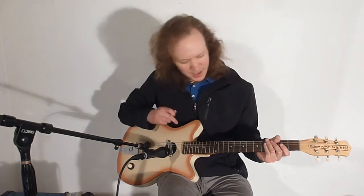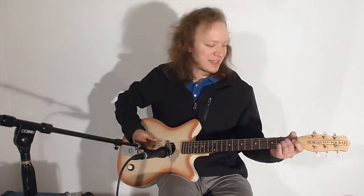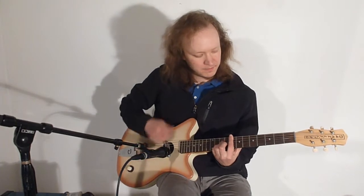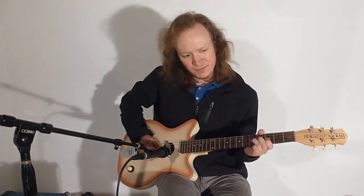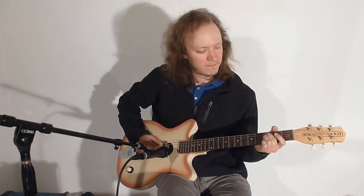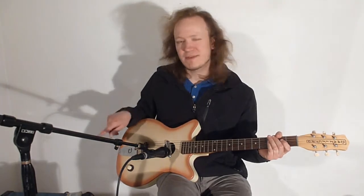It does have an adjustable truss rod, which I probably should have adjusted before this video, but you have to take the neck off to adjust it — it's accessed from inside, like all these old Danelectro guitars. Alright, so we've got a general idea of what it sounds like when you play it acoustic. Now let's try plugging it in.